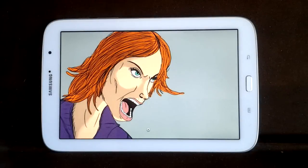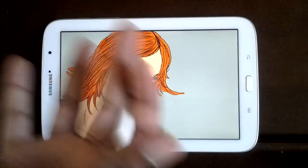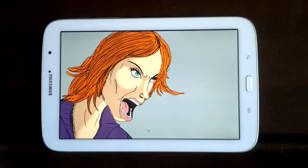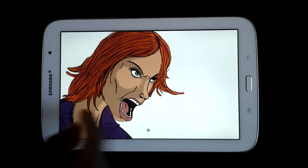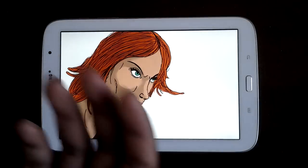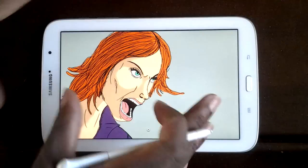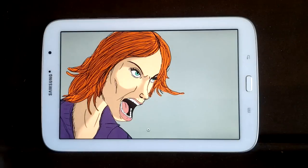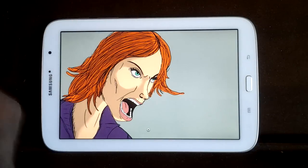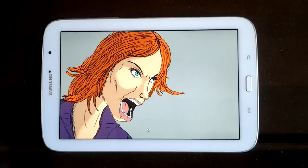I went ahead and put a background in. Once you start doing more color, I found it's easier on the eyes — instead of that harsh white that's kind of blinding you, the background makes it so you're more able to see your colors and blend them together without as much eye strain.